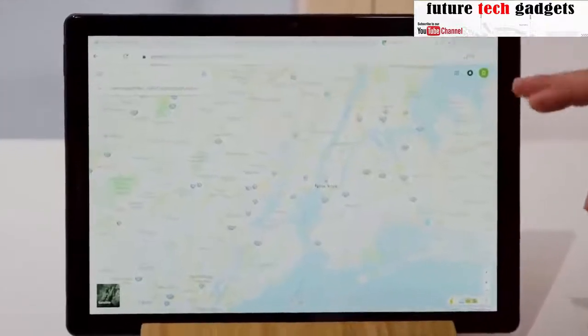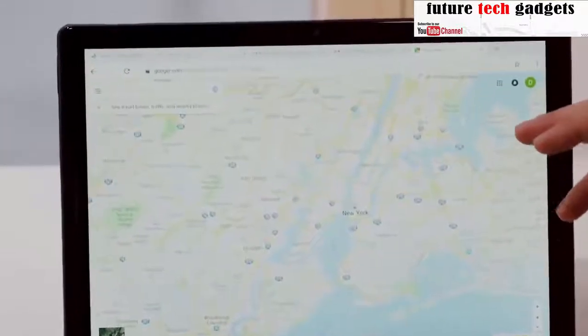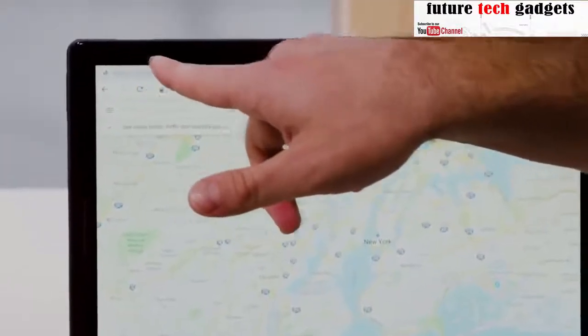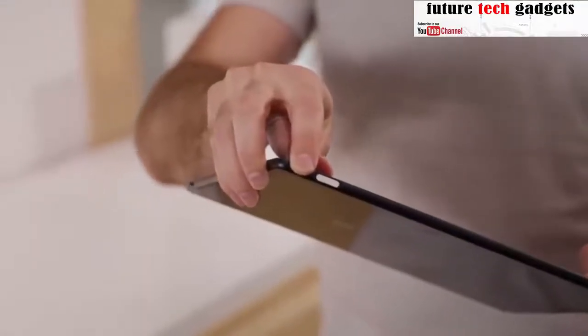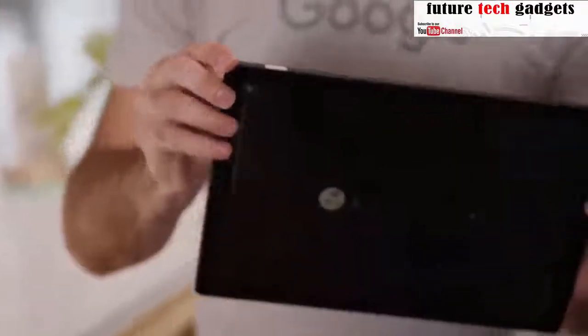Since Pixel Slate is powered by Chrome OS, you'll get the speed and simplicity you love, now reimagined for this new type of device. It's a Chrome OS experience that's meant to be held in your hands. This product gets automatic updates that happen in the background. And with the Pixel Imprint fingerprint reader, unlocking is just a tap.